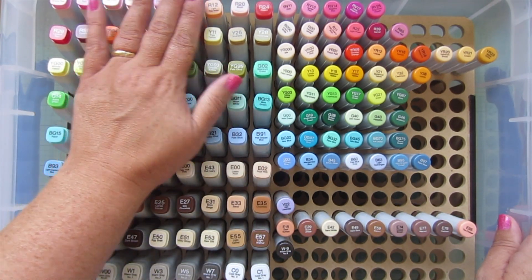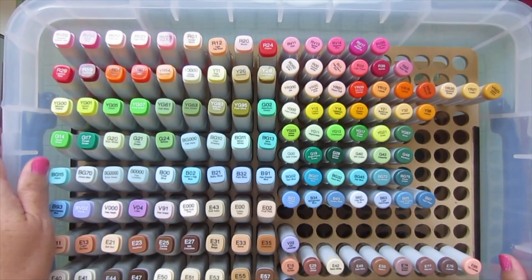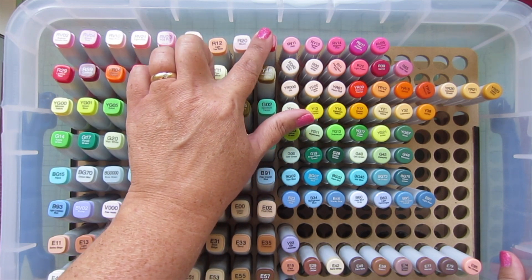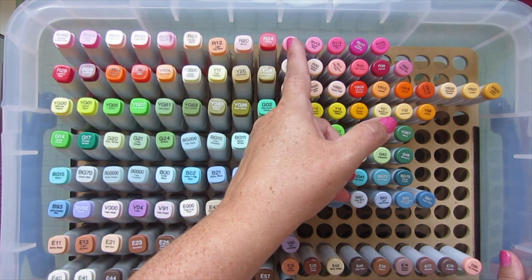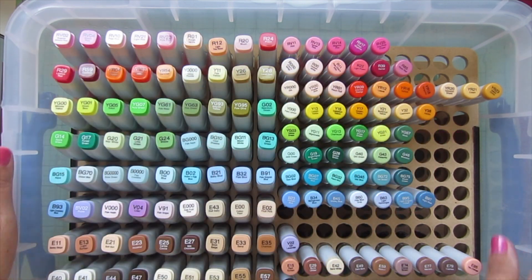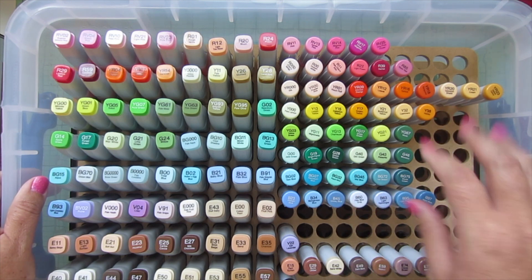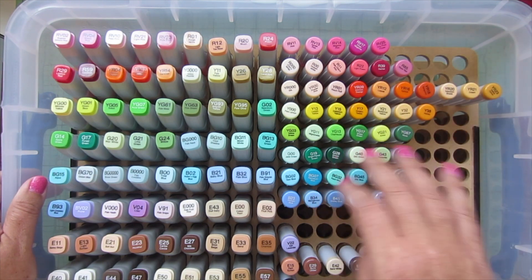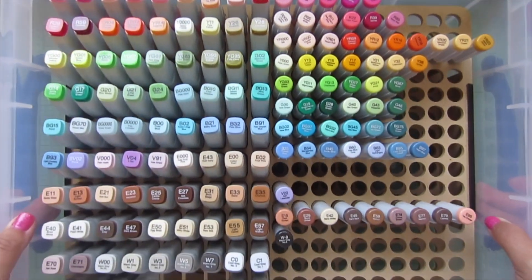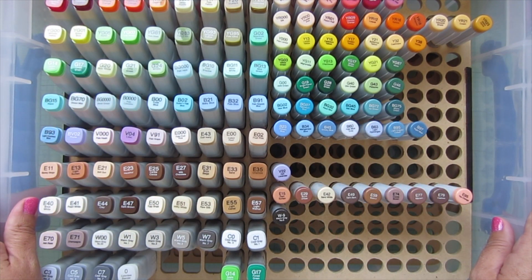I wanted them to be really easy to reach for as I need to grab them. The RVs go all the way until the end of the old style section, and then where the new style picks up I just started back at the beginning of the RVs again. I left plenty of room so I don't have to keep constantly rearranging them to add extras. I just thought it would be the easiest way to reach for and grab what I need.